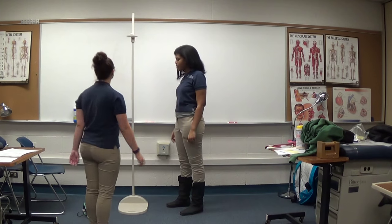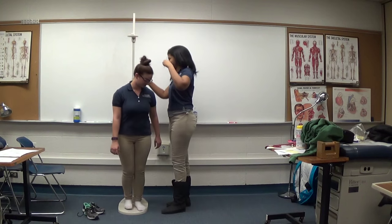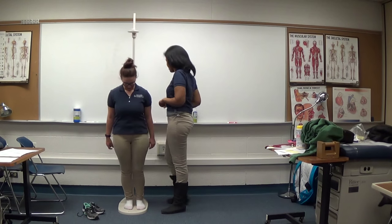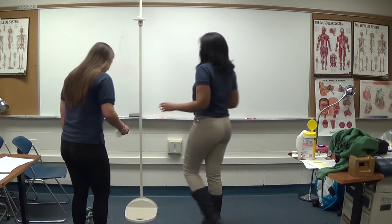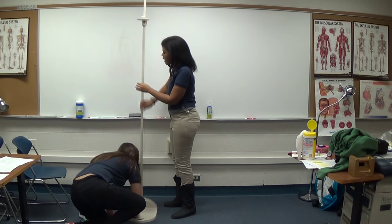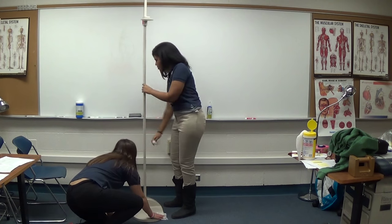Ask the child to step down for a moment and take the measurement again using the same techniques. If the difference between the two measurements is significant by more than 0.5 cm, you need to record a third measurement. If the child is taller than you and you cannot get a good view of the reading, stand on a stool or ask a taller nursing student to do it for you.